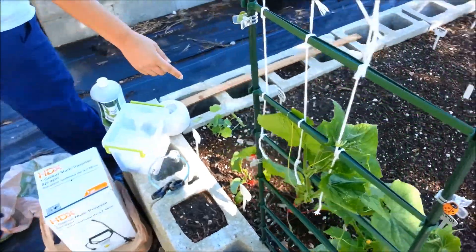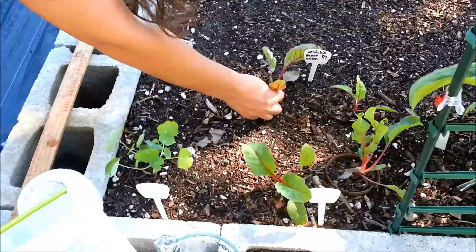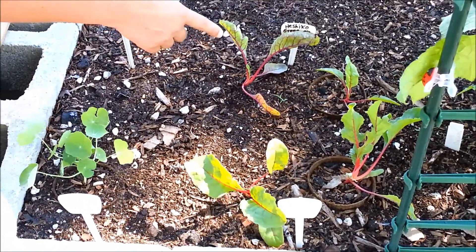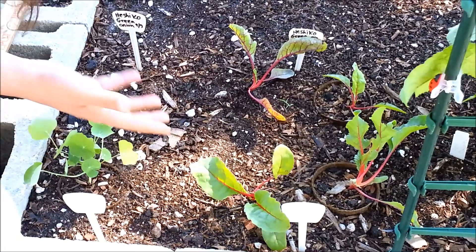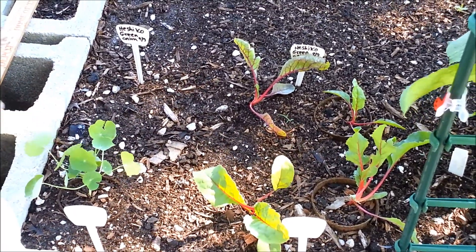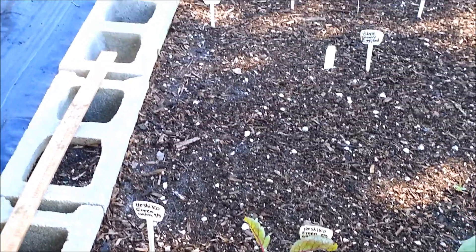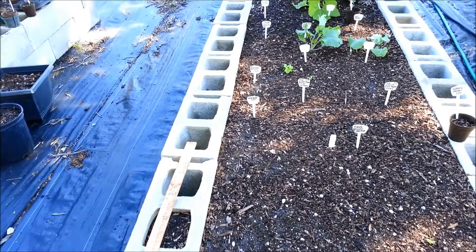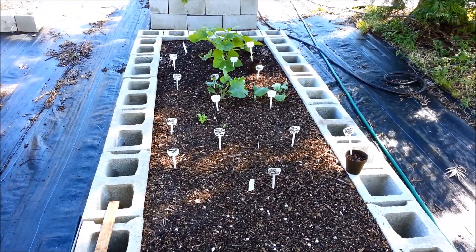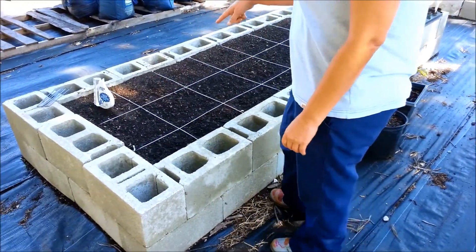Over here I have four Swiss chard plants — they're doing okay, getting there. I'm going to give them some seaweed fertilizer today. That's my cherry nasturtium, and I did plant marigolds along the side but those haven't sprouted yet either — it's been about three weeks, so I'm probably going to have to replant those too. So that's bed one.